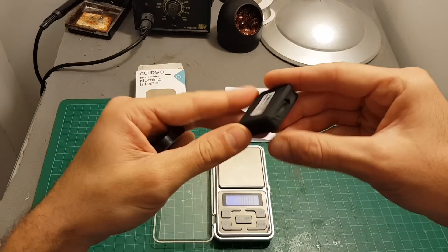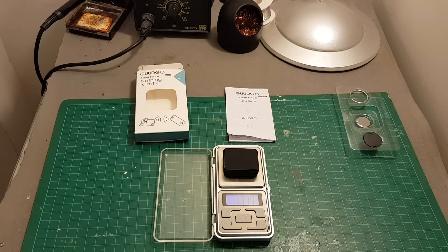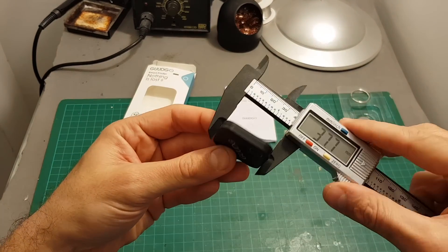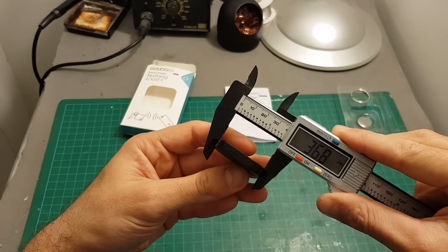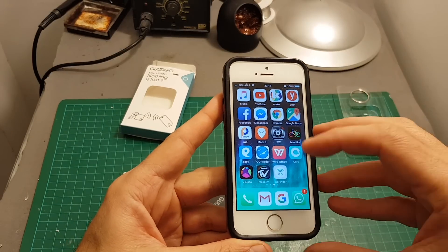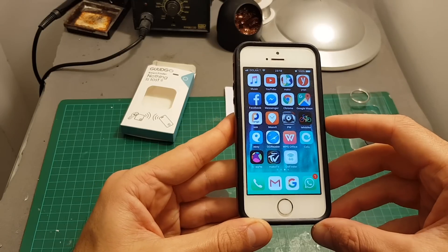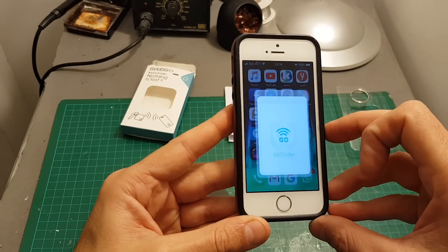A traditional GPS tracking device weighs typically around 20 grams — this one in particular weighs 17.19 grams. The dimensions of the tracker are 36.8 by 36.8 by 6 millimeters. In order to use the tracker, first you need to install the Go Finder app, available both on Google Play and Apple's App Store.